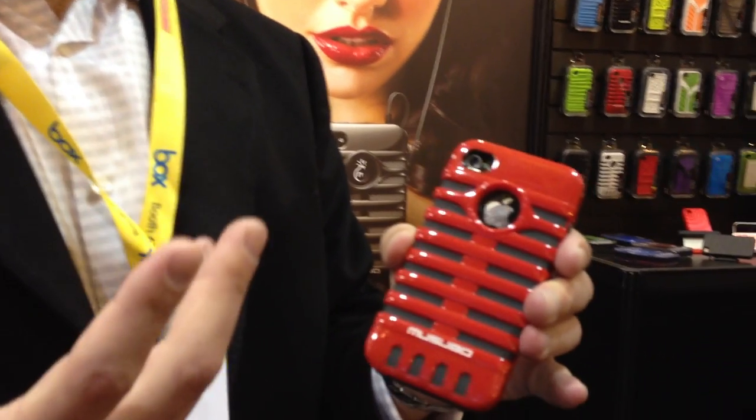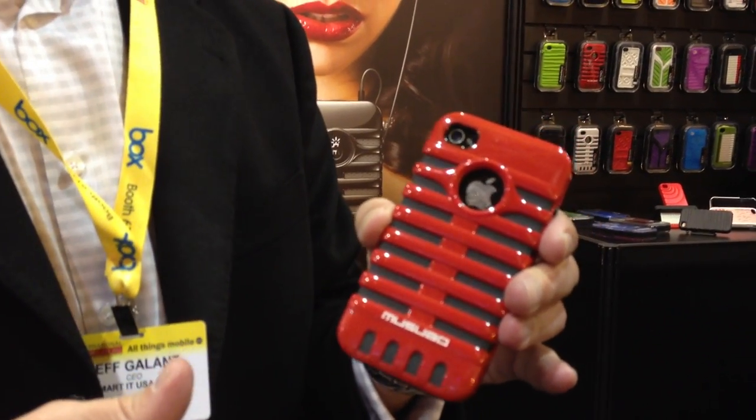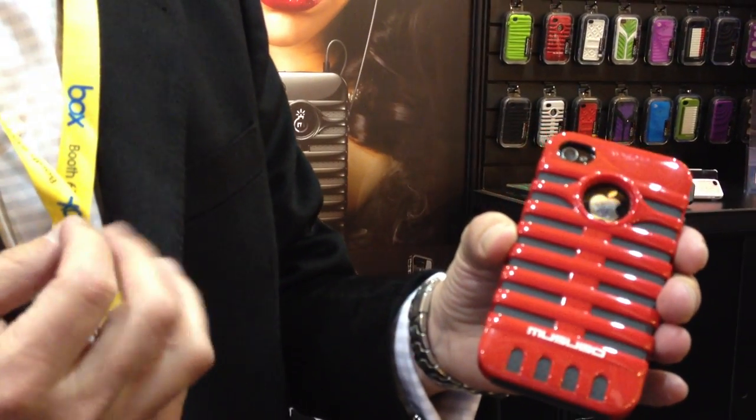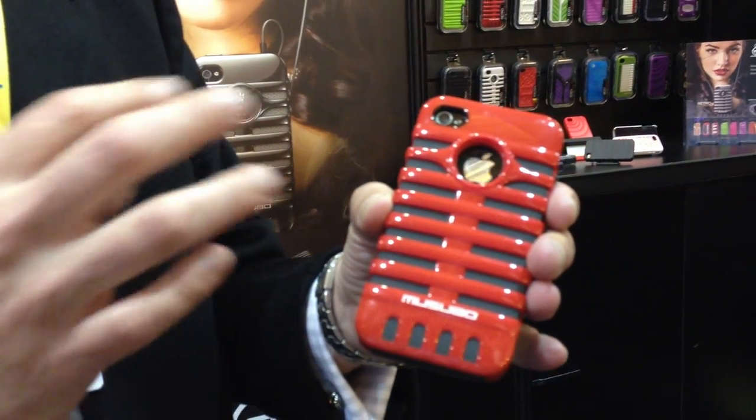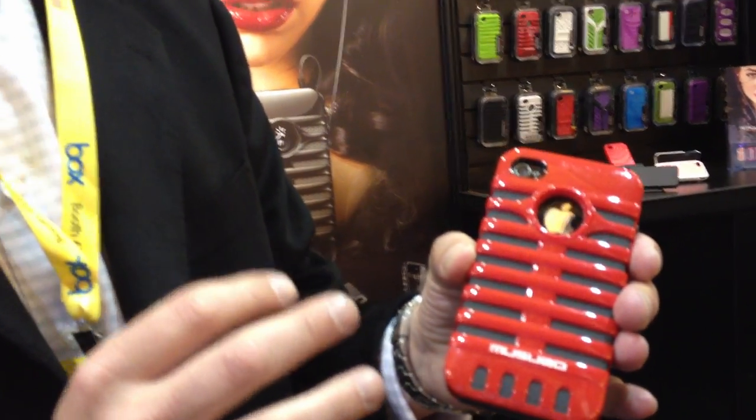So you take a product like this — this is actually called Retro, reflecting the old retro microphones, executed in a head-turning way. It's a dual-level protection, so you have a hard shell on the outside and a soft silicone on the inside,